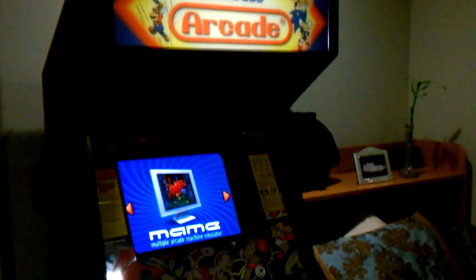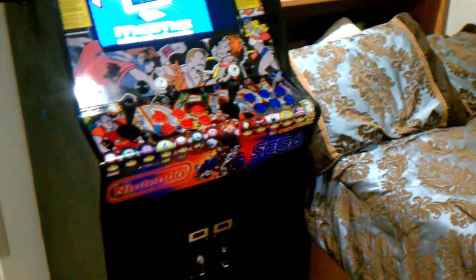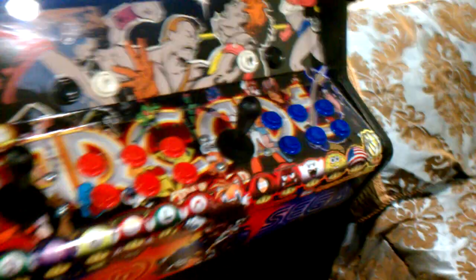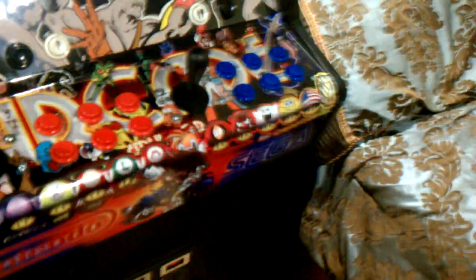Basically gutted it out and redid the holes for the buttons. This is metal — if you guys don't know about the original arcade cabinets, they don't come like some modern cabinets; this is straight metal. If you want the metal one you need to get an original cabinet that had a pre-existing game on it.